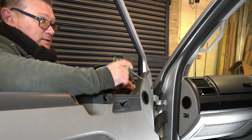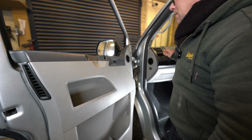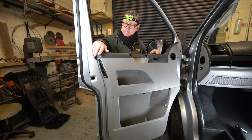I can get to the socket quite easily in here, and then that's off. I won't be able to show you how to do it until I get the door card off because I won't be able to film inside here.